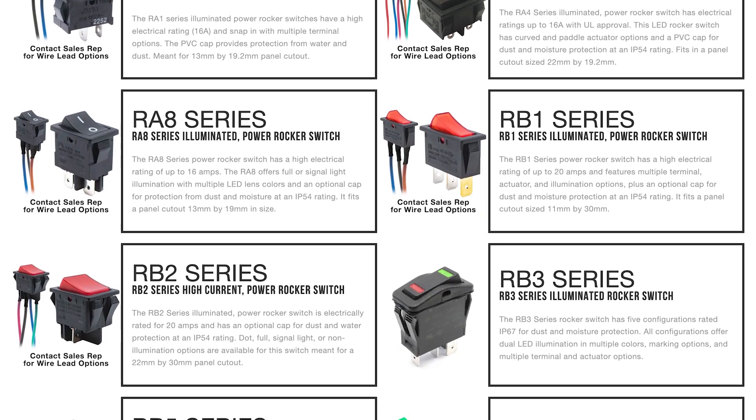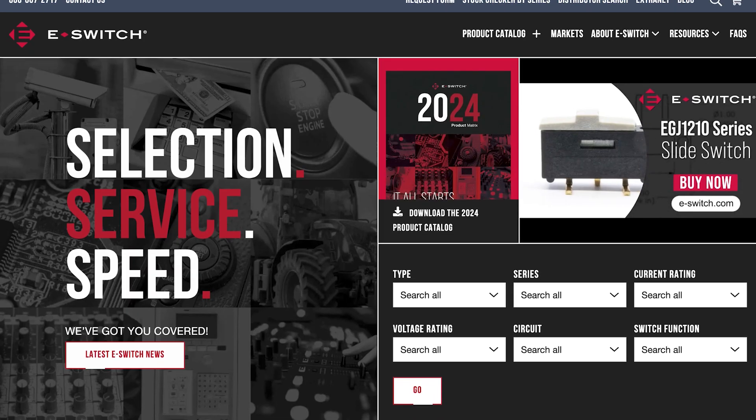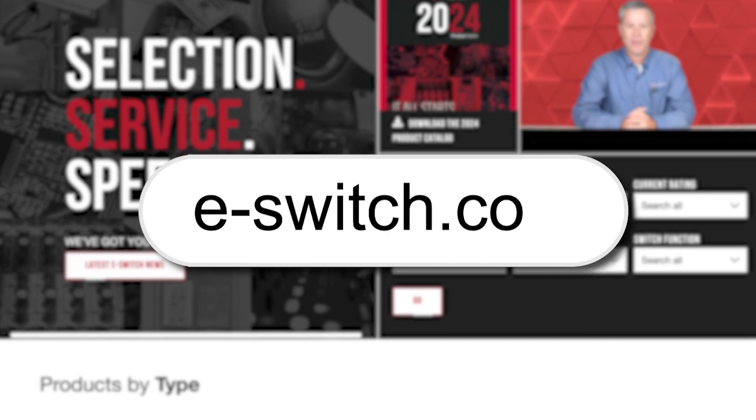If you want to learn more about our rocker switches or browse the complete selection of eSwitch products, then head to our website at eSwitch.com. Here at eSwitch, we energize innovation.